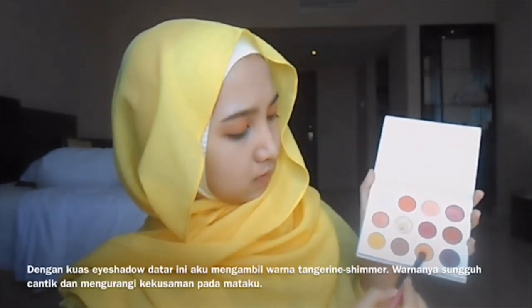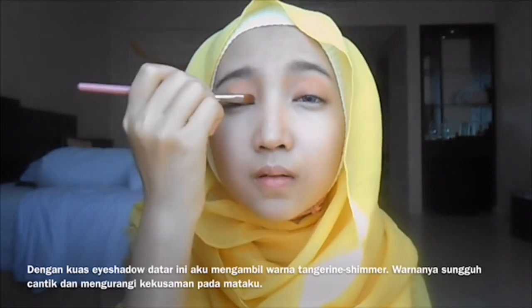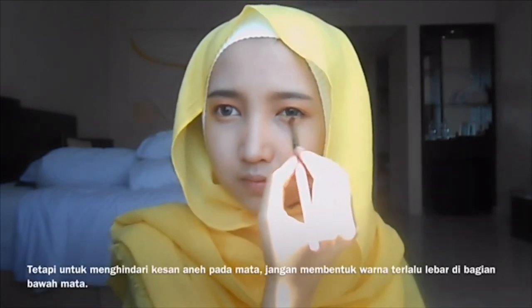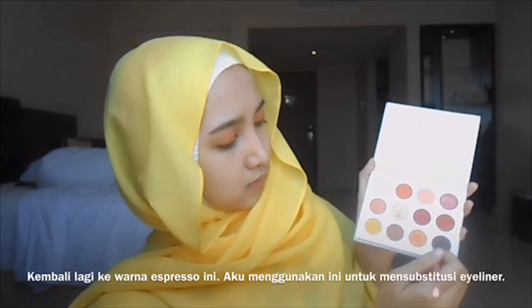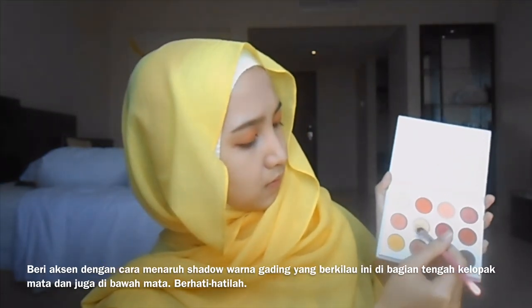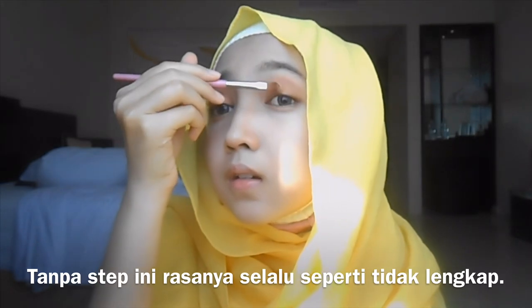With a flat eyeshadow brush, I take this tangerine shimmery color. It's really pretty and it makes my eyes appear less dull. Without applying the color to the underline area you're going to look somehow awkward, but to avoid a weird impression, don't apply eyeshadow too wide on the underline area. Going back to the espresso color — I use this to substitute my eyeliner, connecting it to the outer half of the under eye. Keep accenting by putting this ivory pearl shadow to the center of the eyelid and on the underline area too.